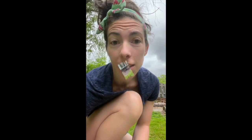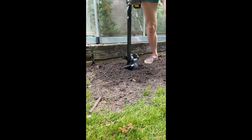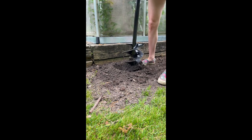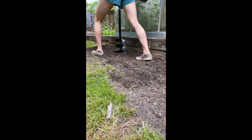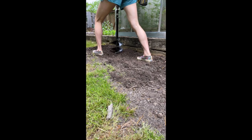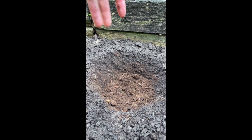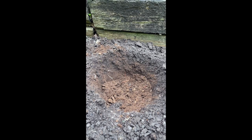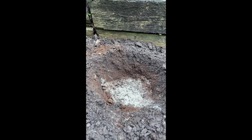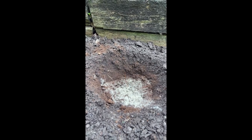Now let's auger our holes four to six inches deep. Nice big freshly augered four-to-six-inch hole. Now I'm going to add peat moss to loosen up the heavy clay soil and promote proper drainage so that our tubers are less likely to rot or get moldy. After peat moss, I come in and add bone meal, which is essentially calcium and phosphorus. Some recommend skipping bone meal if you have pets or animals, as they can be attracted to it, which could result in your tuber being dug up.